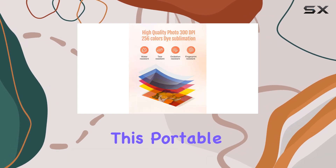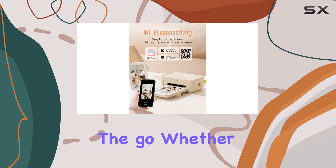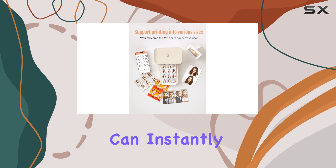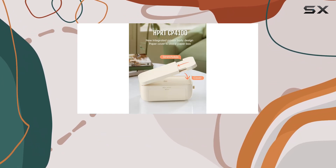This portable printer is perfect for capturing and printing memories on the go. Whether it's a party, holiday, or special occasion, you can instantly print photos of your loved ones and friends, creating lasting keepsakes.